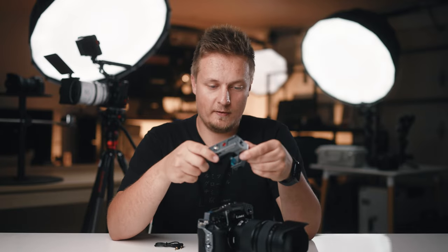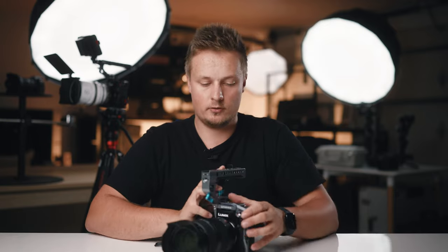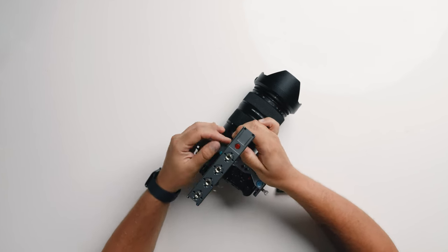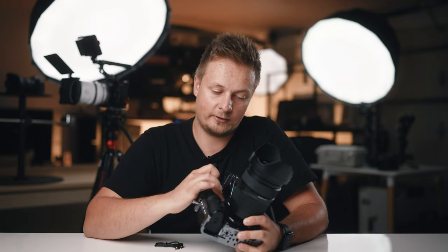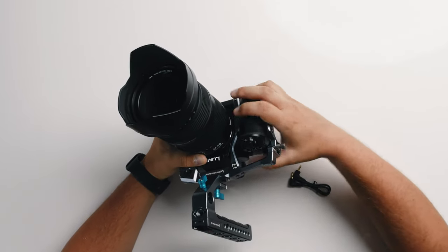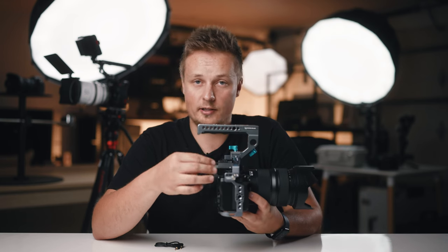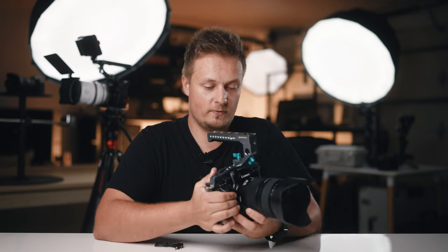Now let's put the top handle onto the S5 Mark II. On top of the cage, there is a NATO rail, which allows us to just slide in the top handle and position it roughly in the middle. As you can see, the cage also has this front metal bracket that helps to position and hold the camera in place. And because it has those two locking points that go into the camera strap, that really makes this cage feel solid.